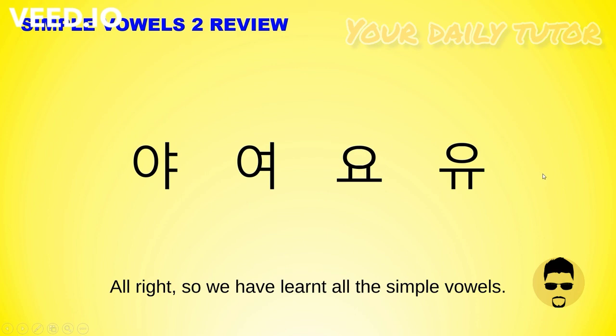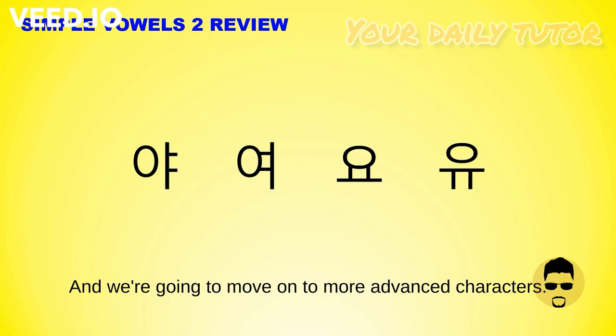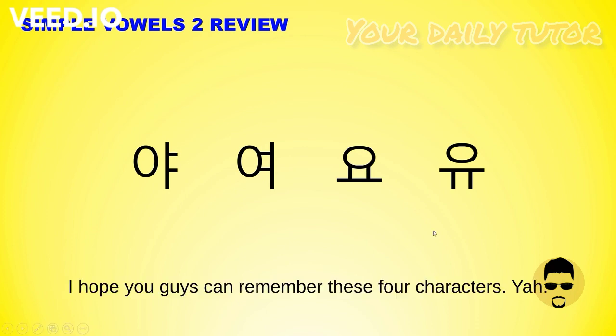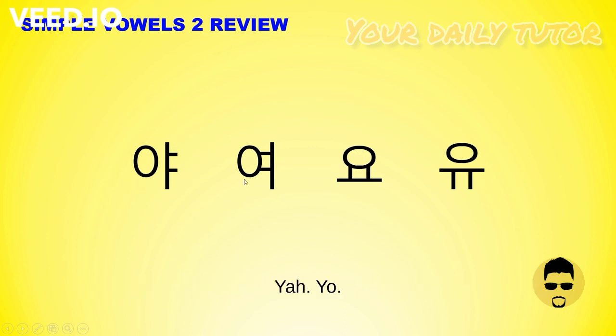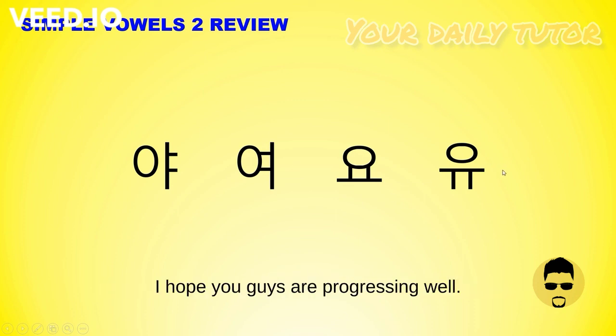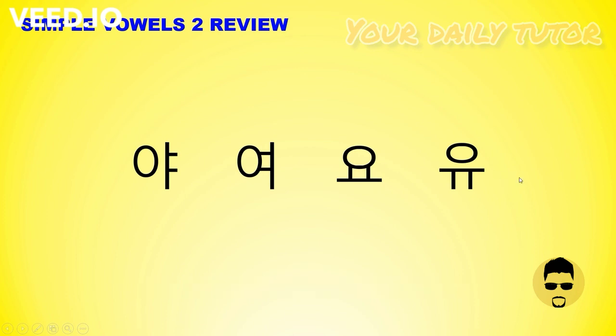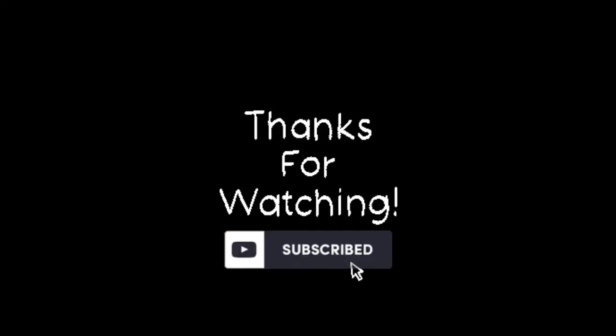We have learned all the simple vowels we are supposed to learn, and we're going to move on to more advanced characters. I hope you guys can remember these four characters: YAH, YAH, YO, YU. I tried to make it simpler by relating them to the previous simple vowels we learned before. I hope it was useful and you guys are progressing well. I'll see you in the next lecture.